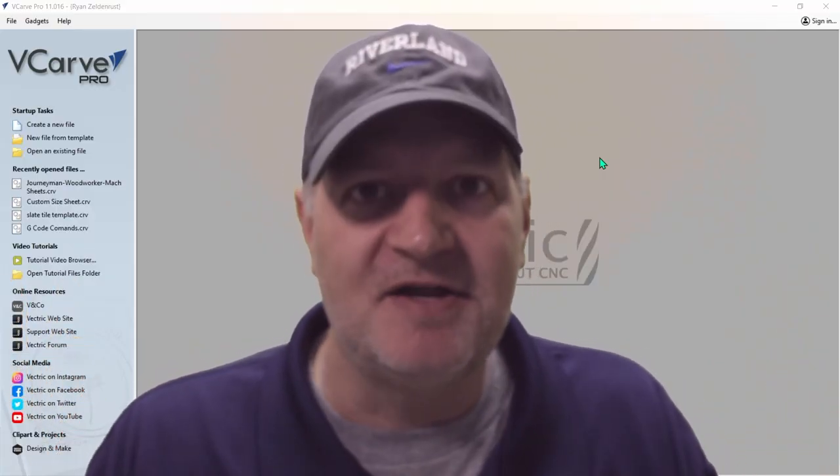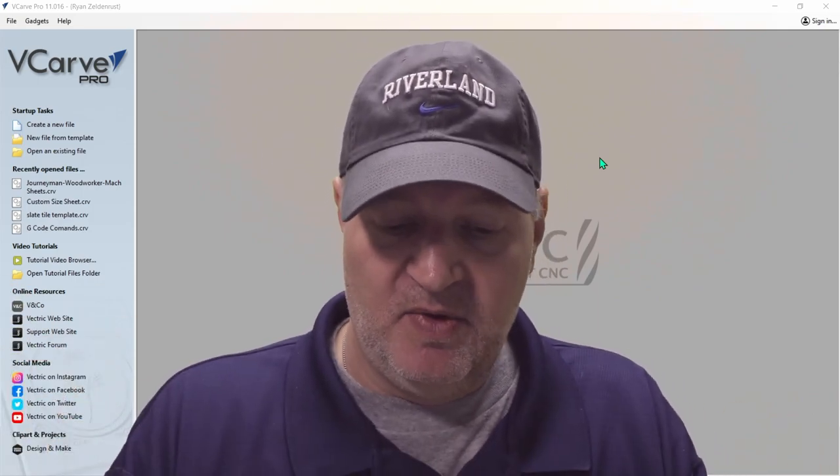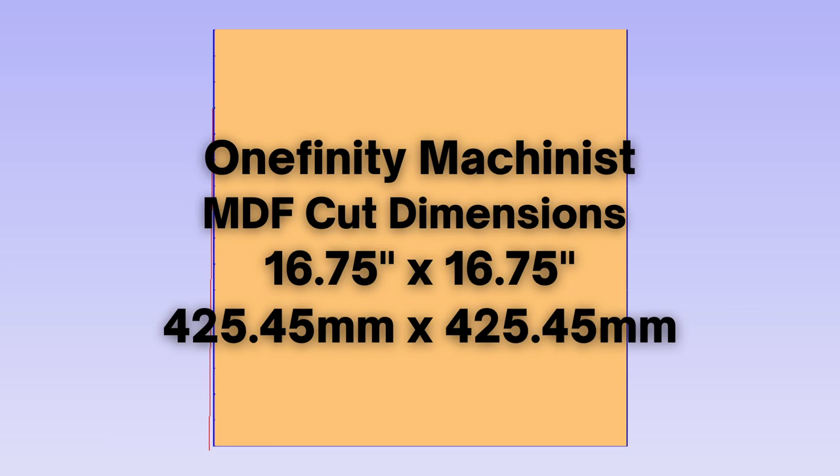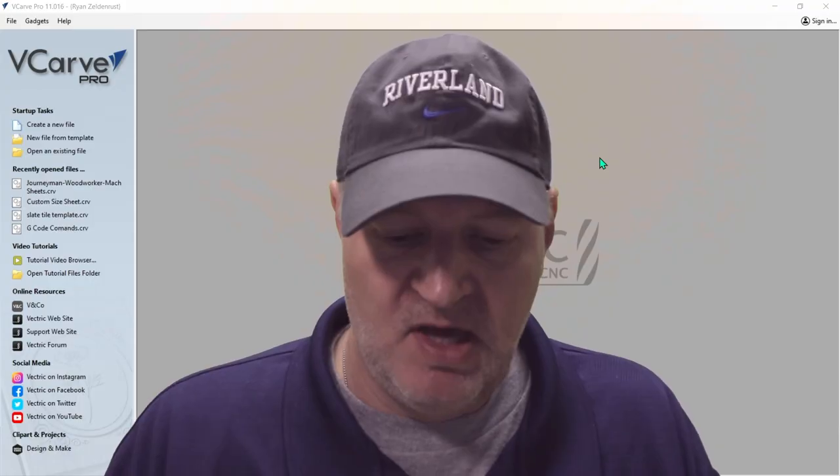Hopefully you'll get a few ah-ha moments and catch on. I have a Onefinity Journeyman, so in this video we're going to focus on how I did that, but it applies to all of the machines. Here are the dimensions for each machine. For the machinist, you're going to cut your MDF board to a size of 16 and 3/4 by 16 and 3/4, and the grid will come out to be 16 by 16 for your cutting area.